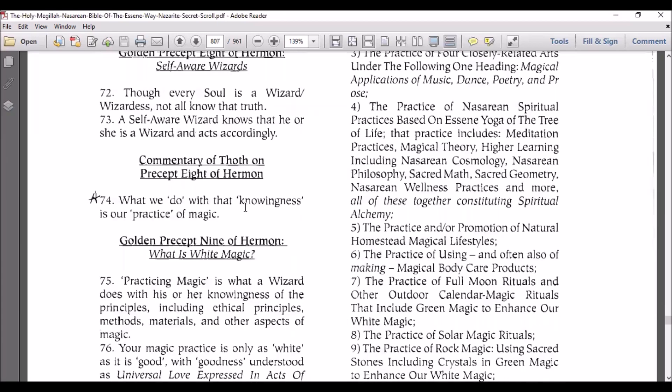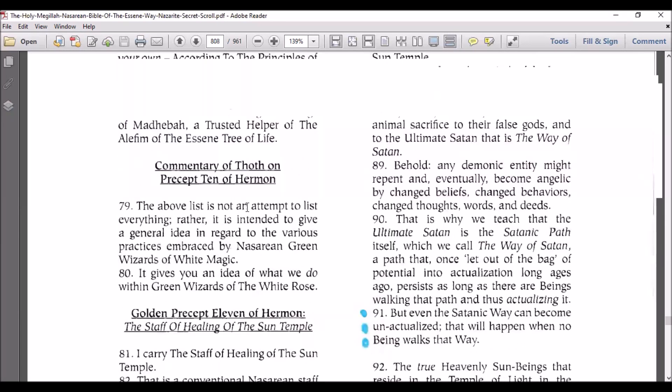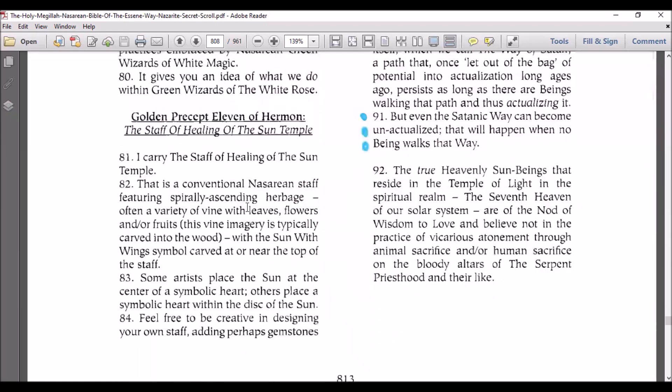The golden precepts of Hermon with commentary. This is so cool that I'm doing this right now because I was just carving my walking stick. I found my walking stick about four or five years ago when I was with my son — it was just in the park and it's perfect, it has a handle and everything. I've been working on it for years and didn't know what I wanted to put on it, but since I've been reading the Megillah, I got some ideas. It's actually like real time for me.